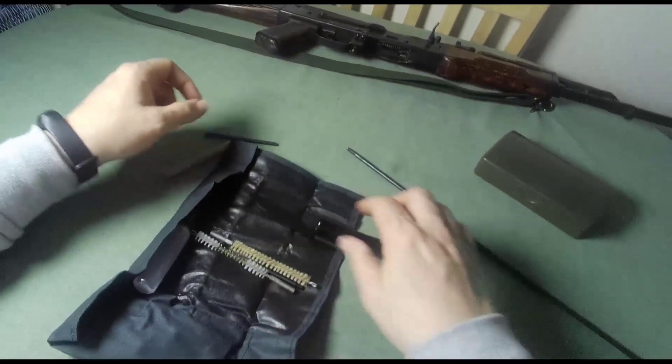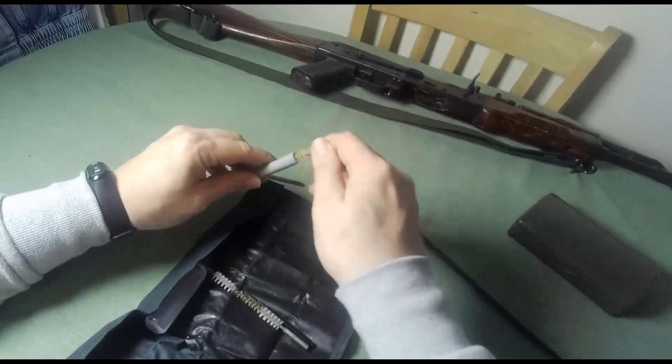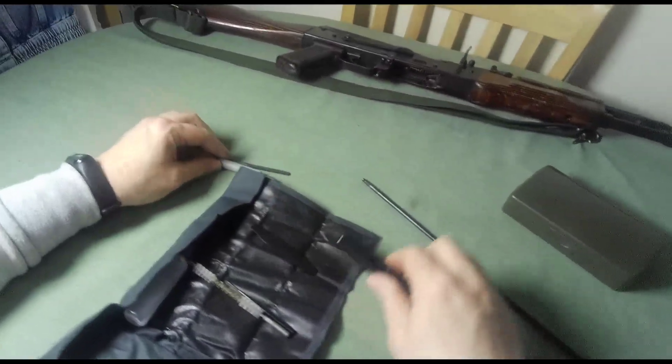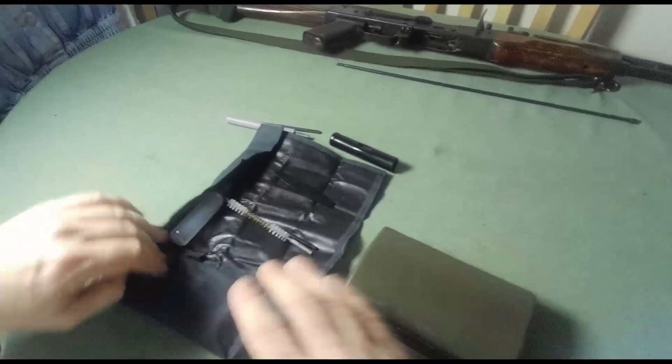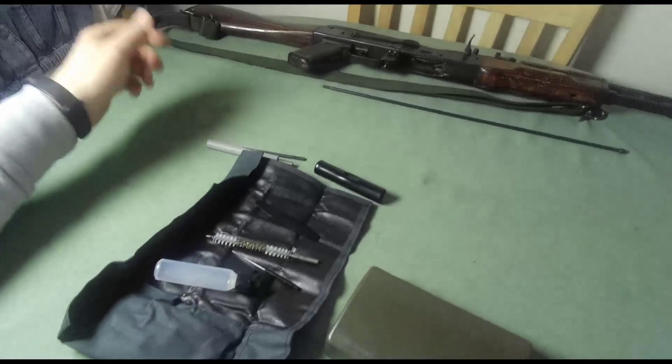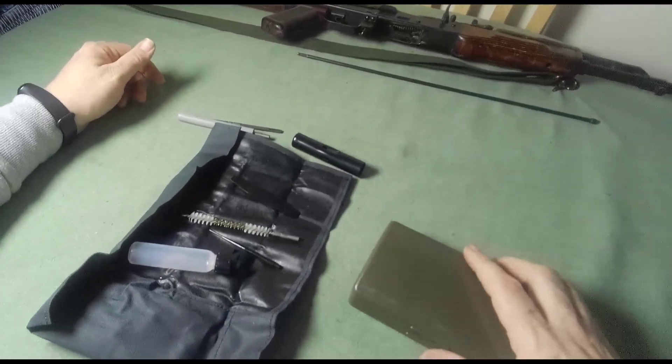All right, very happy with those. A little less happy that my number four bayonet didn't arrive — I'll be taking that up at the post office. So there we go. Thank you very much for watching. I hope you liked that. Please like, please subscribe, any comments leave them down below and I'll talk to you again soon.